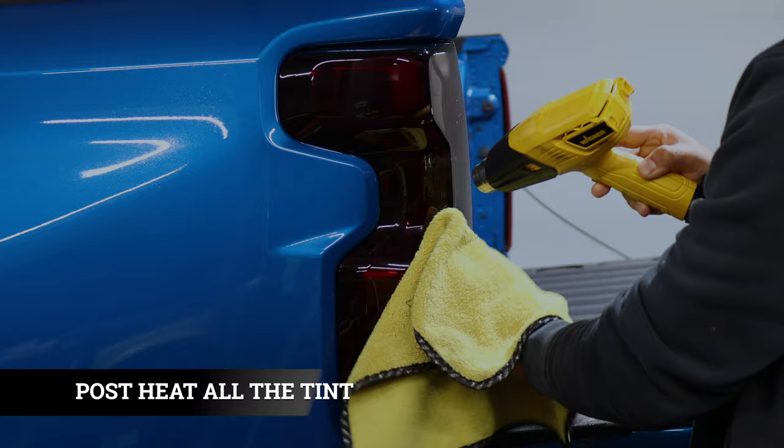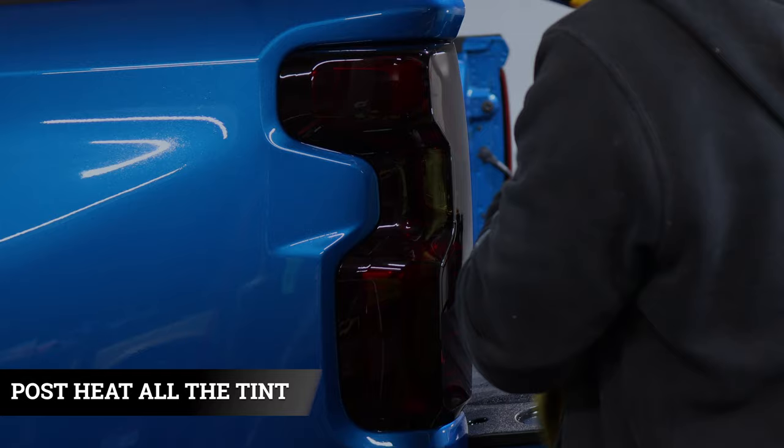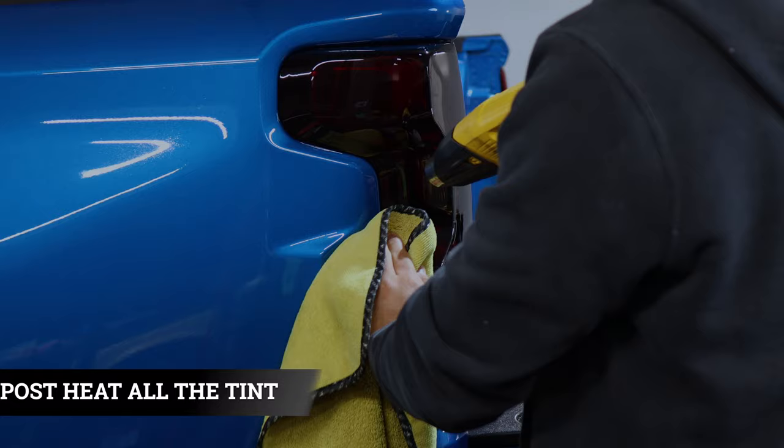The last thing to do once you finish installing the tint is to post-heat all of the tint all around. That way we secure the tint so it stays on the taillight and doesn't peel over time. Use tack solution, heat, and your microfiber towel to go all around the edges and seal the tint. Once you seal all the edges, you are done with the installation. That concludes the installation video for the taillight tints for the 2022 Silverado 1500 Custom. If you have any questions about the installation, feel free to message us. Thank you for watching and I'll see you on the next video.